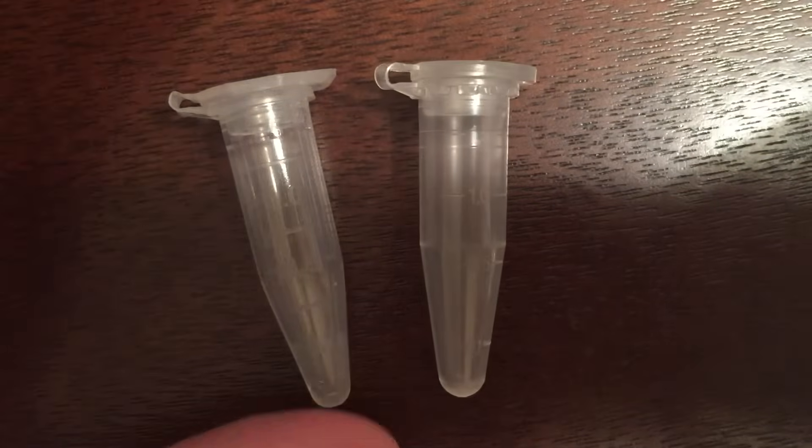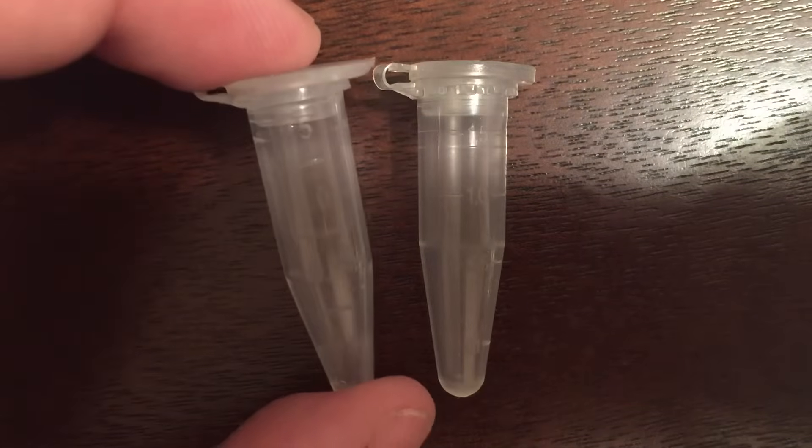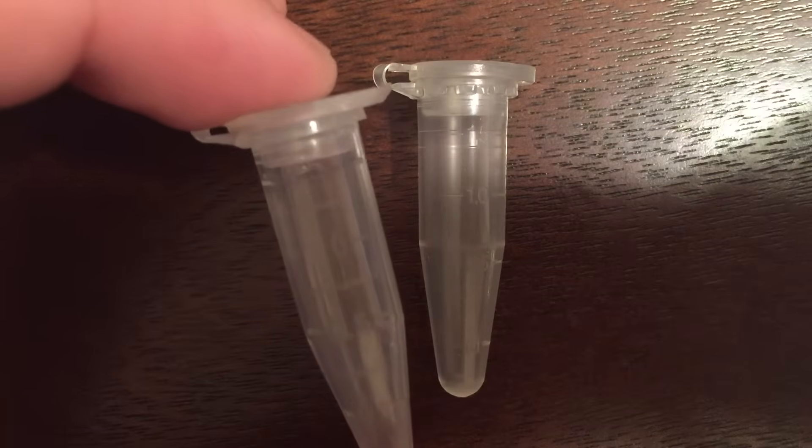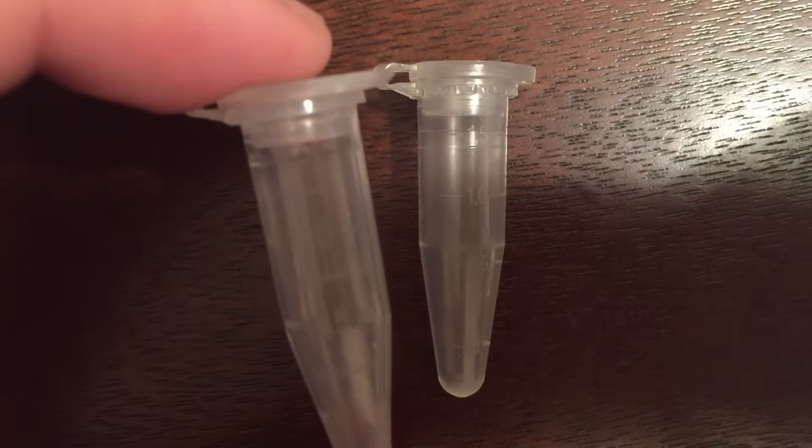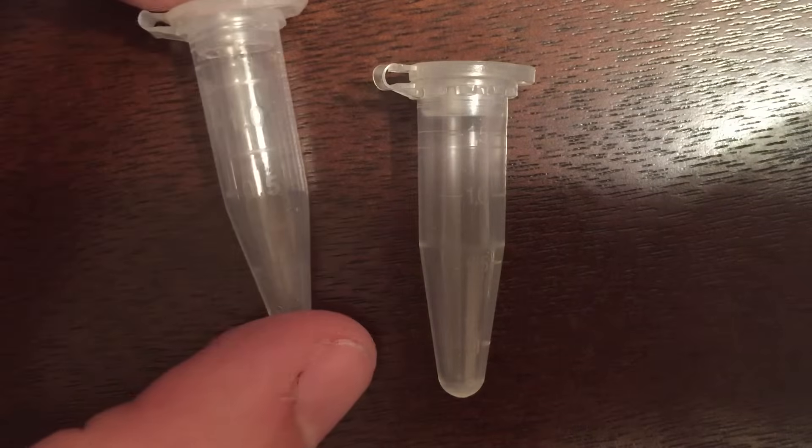The actual volume of this Brandtek tube is about 1.7 milliliters. On the other tube, it's actually harder to make out the graduation mark, but it's nearly at the same level as the end of the cap.